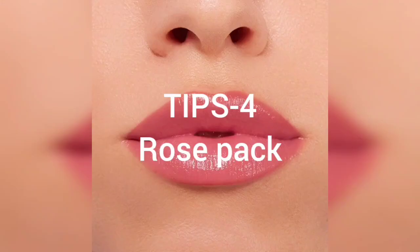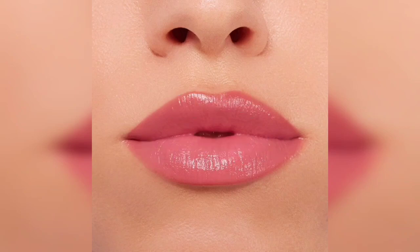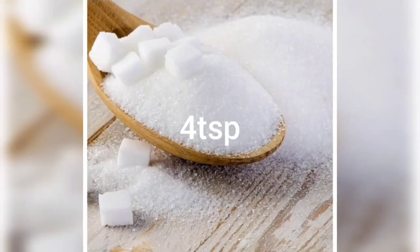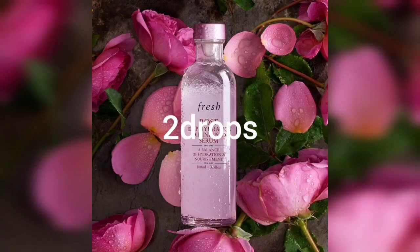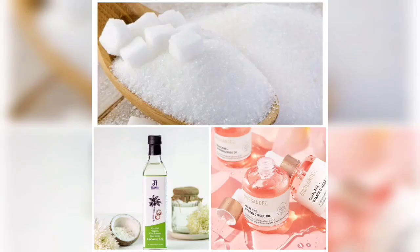Tips number 4: This is a rose pack. Use 4 teaspoons sugar, 3 teaspoons virgin coconut oil, and 2 drops rose oil. Mix together and wash off after 20 minutes.